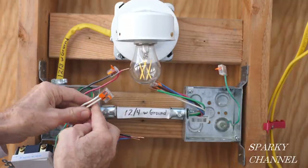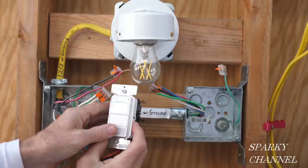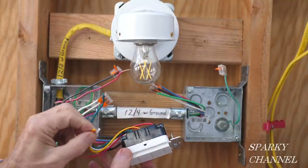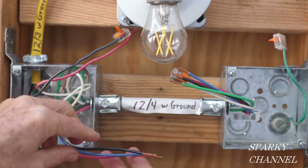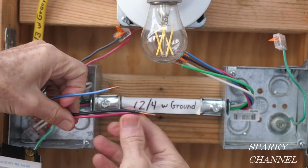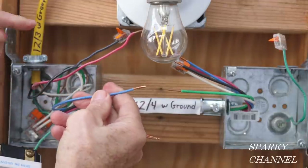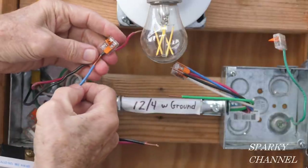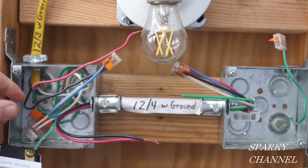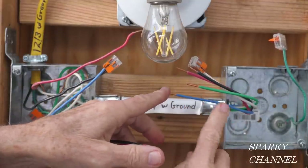I'm going to use a three-conductor Wago lever nut. Later on if we'd like to use a different style of switch — a digital switch that has a neutral — we'll have a spot for it right here. Now I'm going to be using the black and red from both cables as traveler wires. A 12-4 with ground cable always includes a blue hot wire. This blue wire is going to be our hot wire, so I'm going to connect that right here. This is the wire that's always hot, and we're going to connect this to the common terminal of this three-way switch.